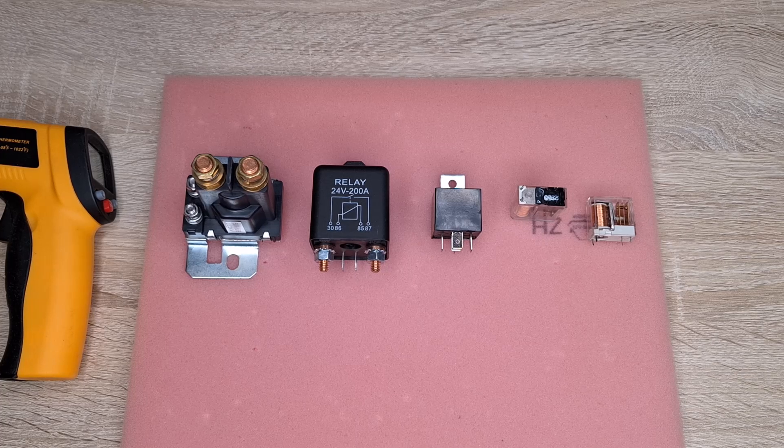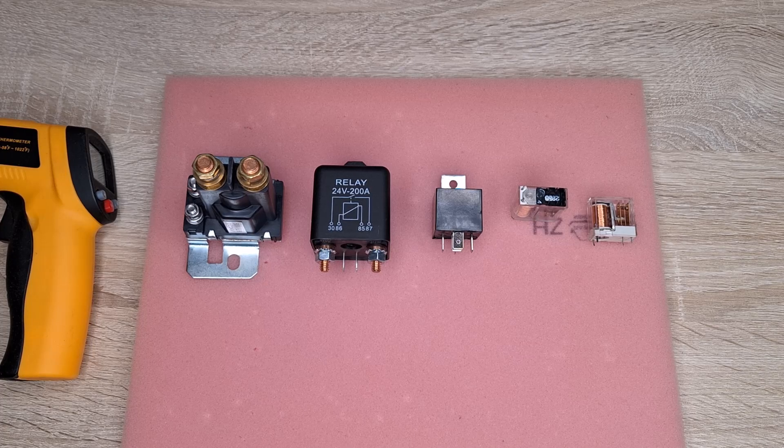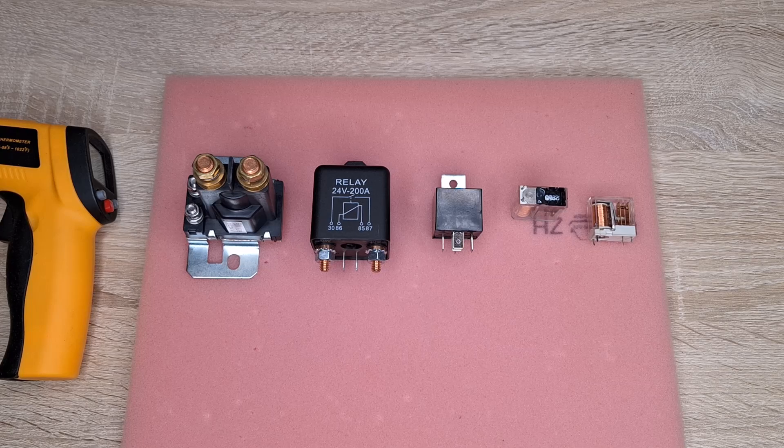If we take, for example, this relay, which is designed as a starter relay for a petrol engine, whose switching is usually for a short time — like a few seconds — there is really no problem. However, when such a relay is used to switch on the main power line, like we have in a lawnmower, which requires a constant voltage, overheating of the coil can occur.